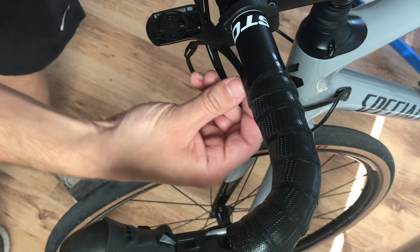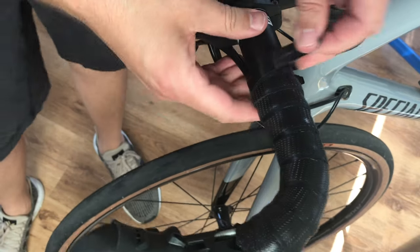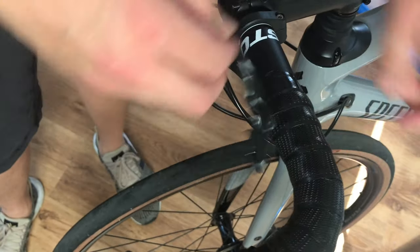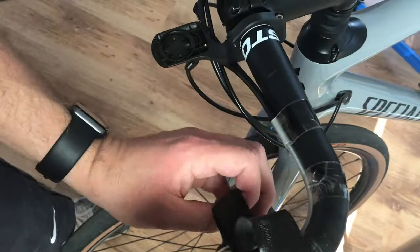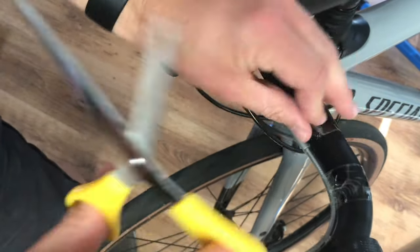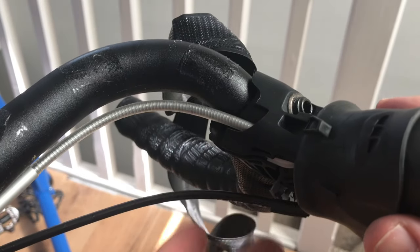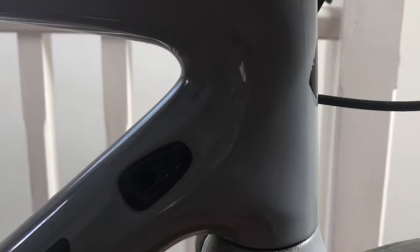With the gear inner cable removed from the bike, we can concentrate on removing the gear outer cable. If you wanted to do a quick job you could simply snip the outer cable from the handlebar side and leave it wrapped up with the bar tape, but I'm going to do this properly and unwrap the bar tape. First remove the electrical tape at the end of the bars, unwrap the bar tape up to the shifter mechanism — that's as far as we need to go. Trim away the tape holding the cables to the bars and remove the gear outer cable from the shifter and frame.